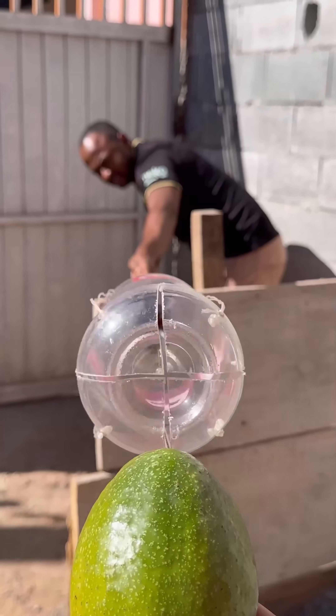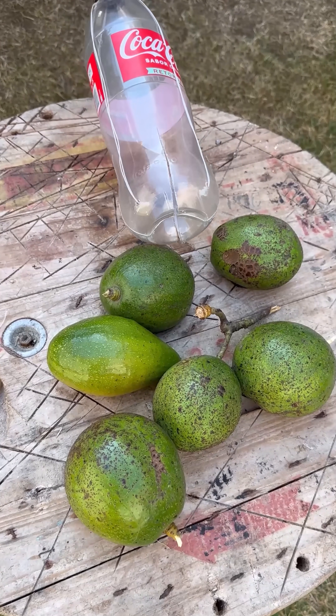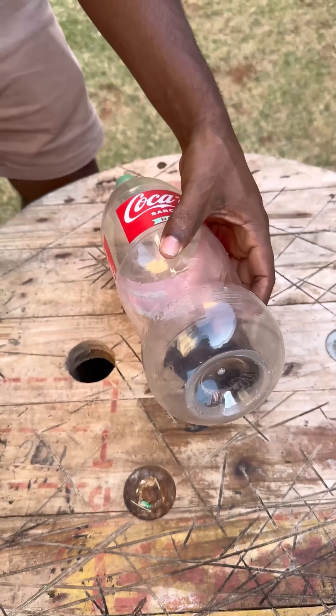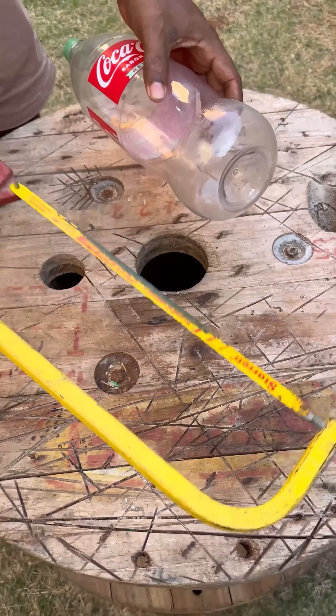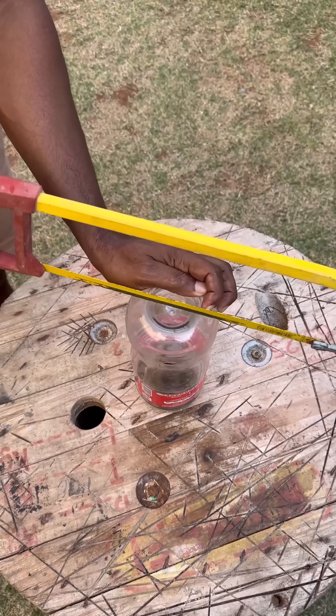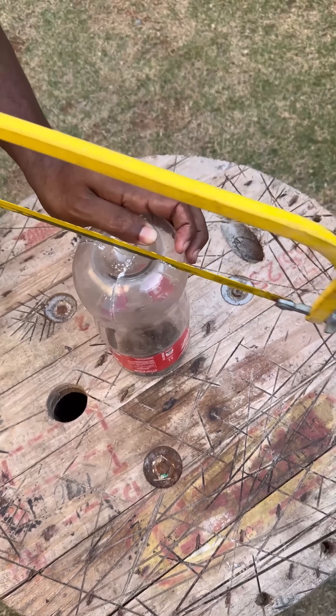Learn how to turn a simple plastic bottle into a clever and efficient fruit picker. We start with a soda bottle. Make two X-shaped cuts, not too deep, creating four tentacle-like flaps. This will make it safer and more practical to pick your fruits without needing to climb tall trees.